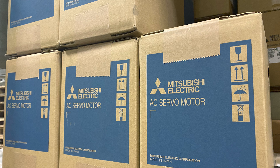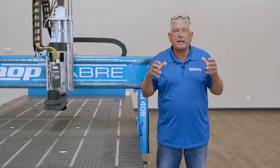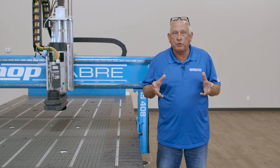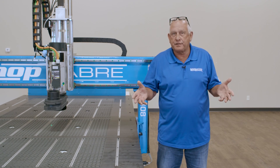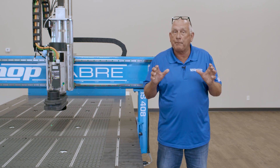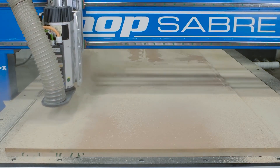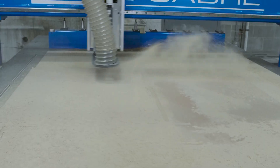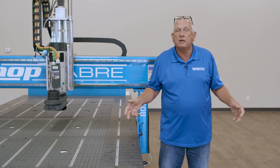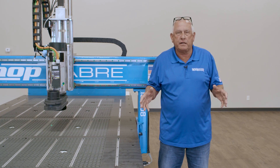Mitsubishi closed-loop AC digital servos actually apply the motion on the IS series CNC's. The glass encoders incorporated into these drive motors produce an enormous amount of positional data. In many cases, the Mitsubishi motors we use are 20 times more accurate than competitor solutions. Closed loop simply means that the motors feed data back to the control, enabling it to detect abnormalities and notify you before problems can occur. There are Y-axis drive motors on both ends of the gantry, providing enormous power to accelerate and decelerate the gantry mass. Many competitors use less expensive off-brand servos or even stepper motors. The servos we use can accelerate as much as four times quicker than stepper motors and provide unprecedented machine accuracy.